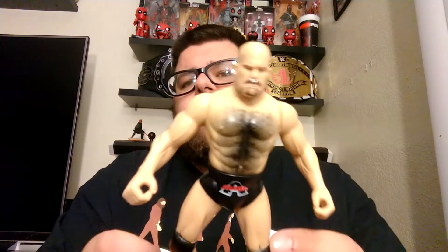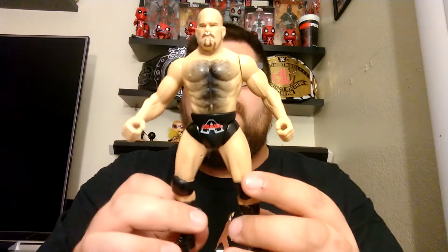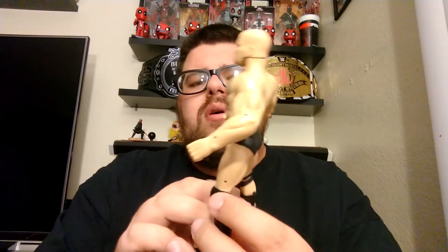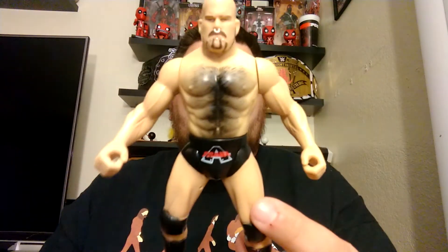So the Hip Hop Hippo cannot pop and lock at this point. Anyway, this is the BCA Albert — A-Train, Tensai, Hip Hop Hippo, whatever else you want to call him. Giant Bernard in New Japan. There he is, nose ring and all. I don't think he had a nose ring at that point, but nose ring and all.